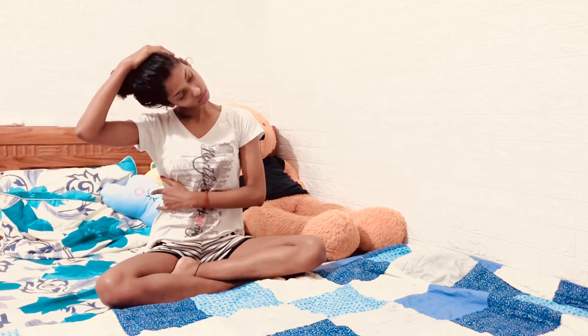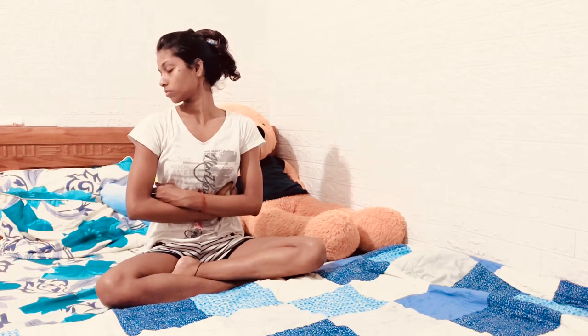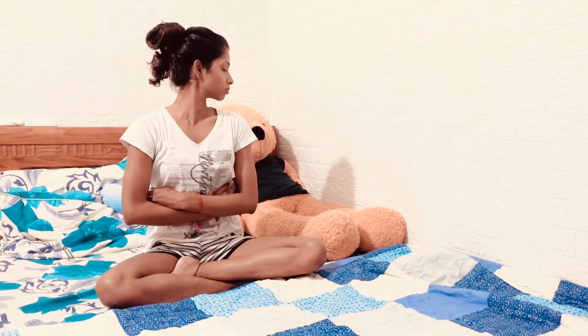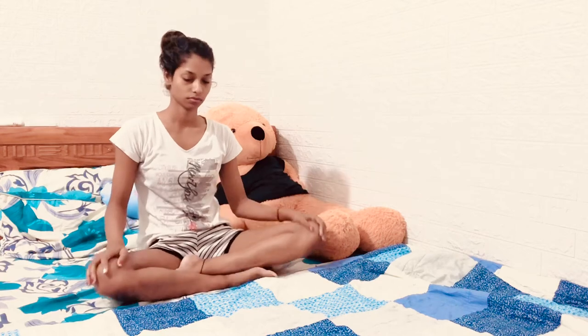Stay there — inhale and exhale — continue to keep breathing, feel the nice stretch. Now slowly come to center. Inhale and exhale to the left, inhale center, exhale. Stay there for seven counts. Inhale, exhale. Try to twist your neck to the maximum but don't bend the neck — keep the neck straight.